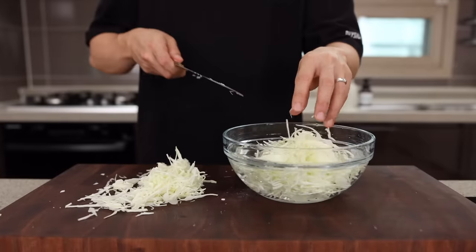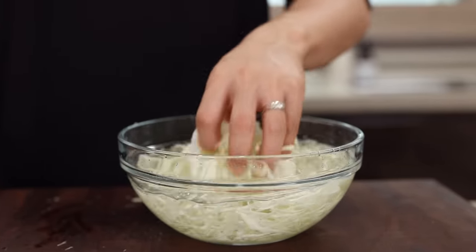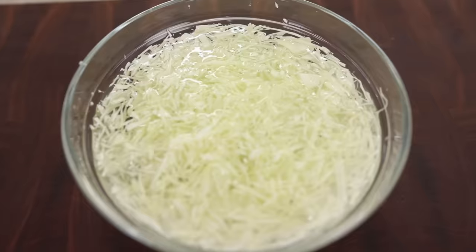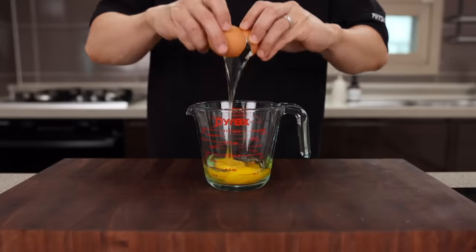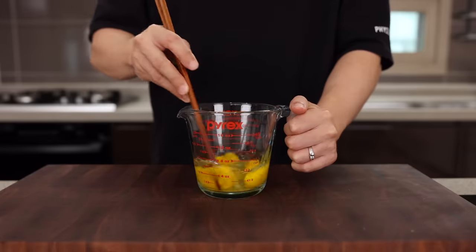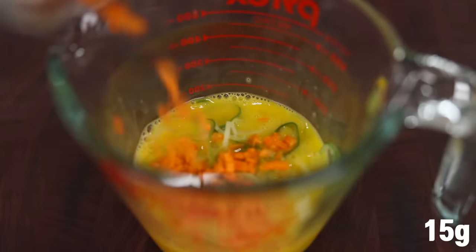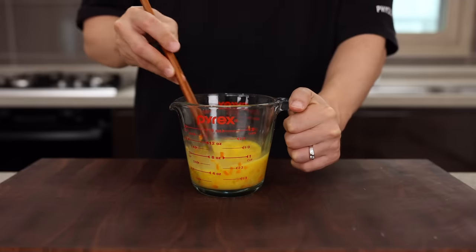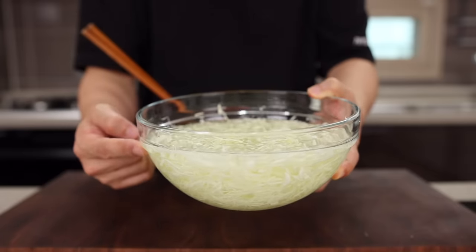Once you're done slicing, soak it in cold water for about 10 minutes and drain. This is going to help reduce the bitterness in your cabbage and make it more crisp and fresh. Next, in a small container, add three to four eggs, a pinch of salt, and whisk them together. Then add some chopped green onion and carrot. Street vendors also add cabbage here, but today let's make a little stage for our cabbage so it can be the star of the show.